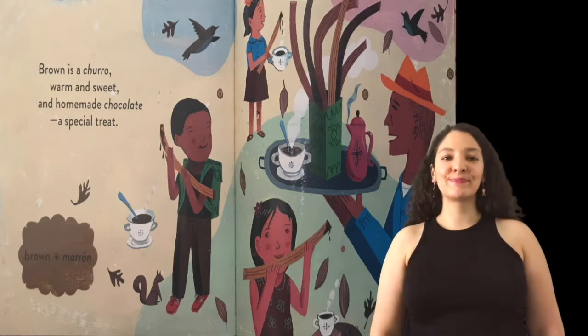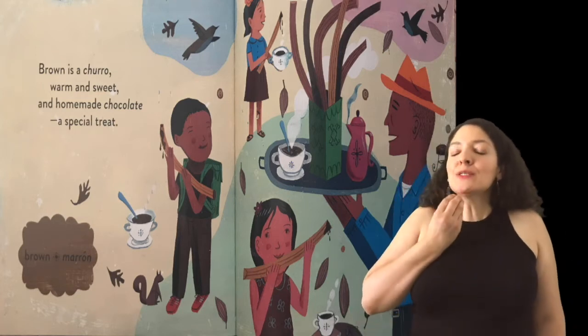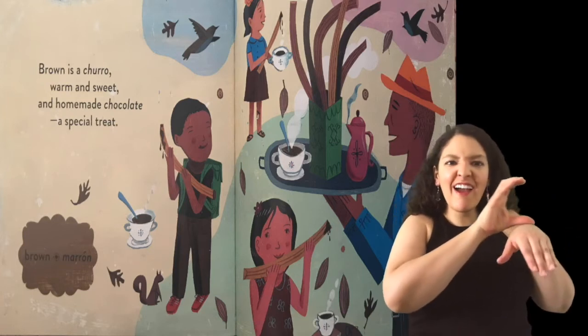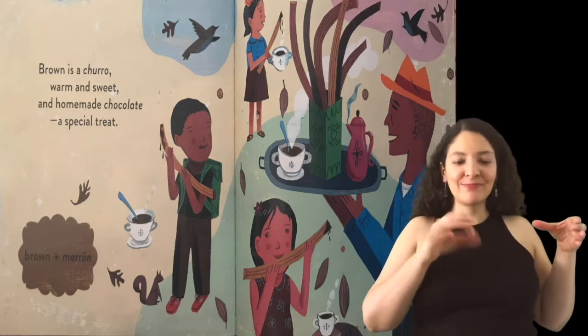Marron. Brown. Brown is a churro, warm and sweet. And homemade chocolate, a special treat.